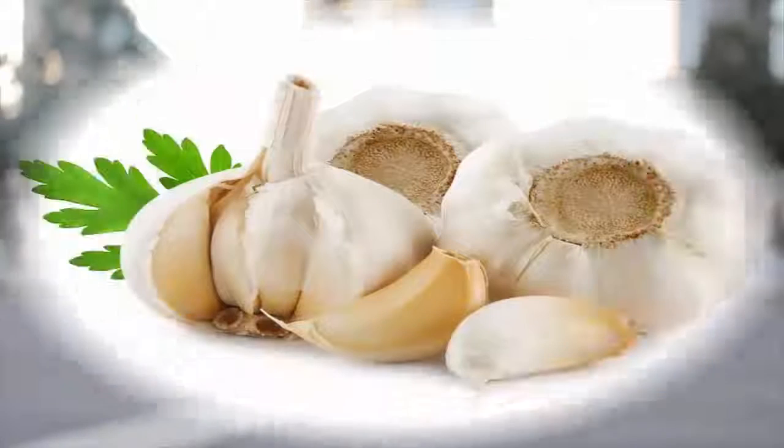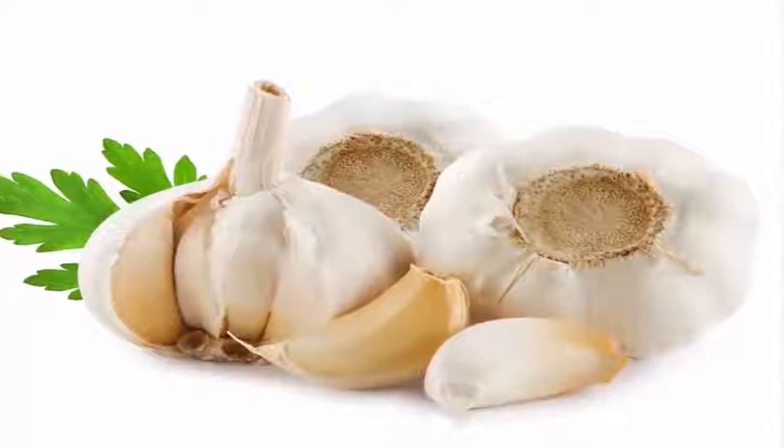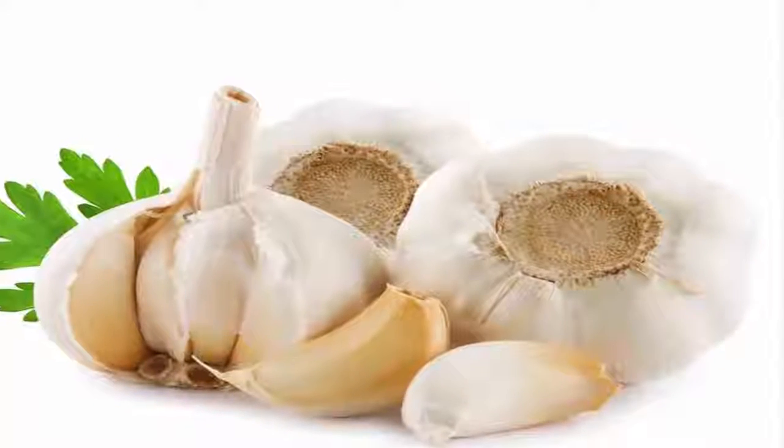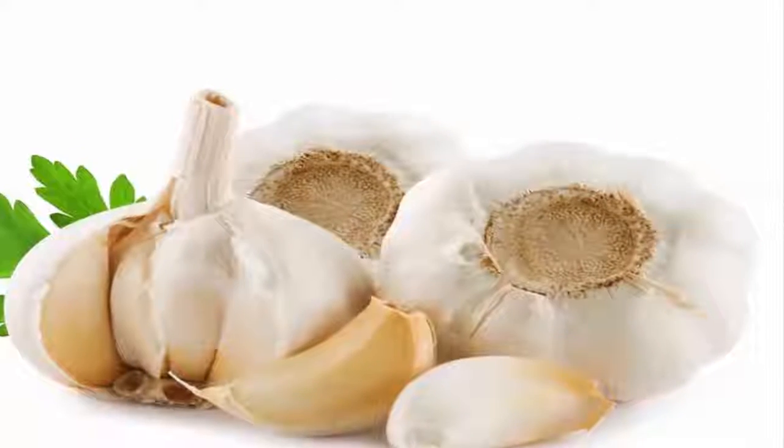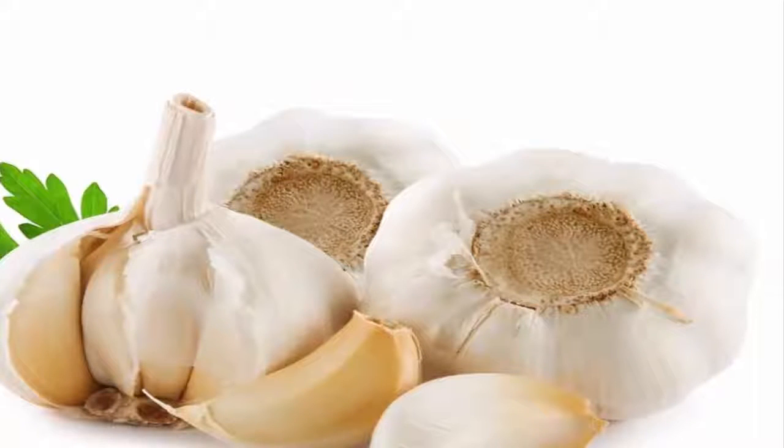Today we're showing you an ancient Tibetan remedy that's highly effective for treating various illnesses and losing weight healthily. The Tibetan Garlic Cure is an ancient medicinal recipe created by the Buddhist monks of Tibet in order to take advantage of the powerful properties of garlic. Not only is this purifying therapy effective for treating illnesses and losing weight healthily, but it's also simple and inexpensive — anybody can make it.